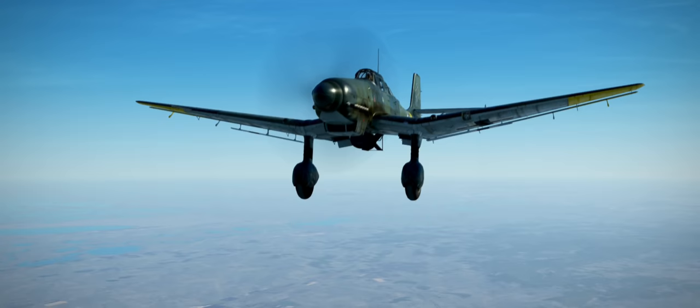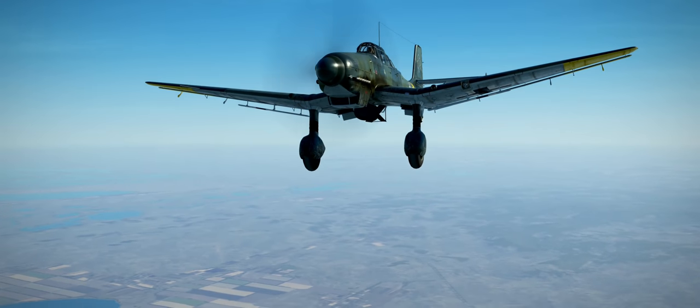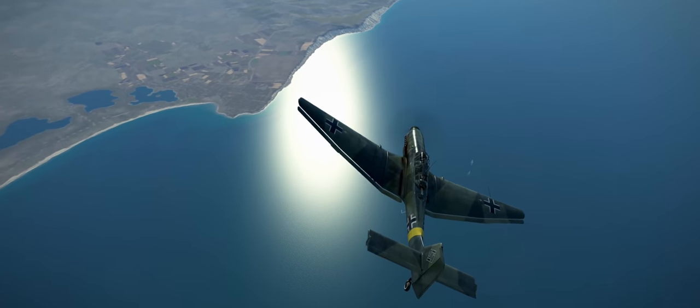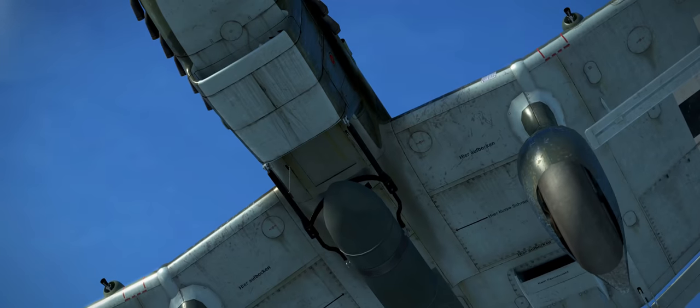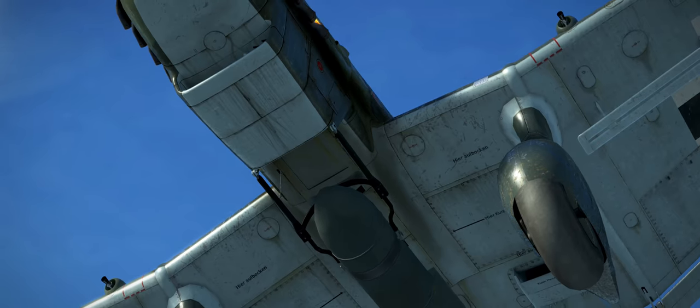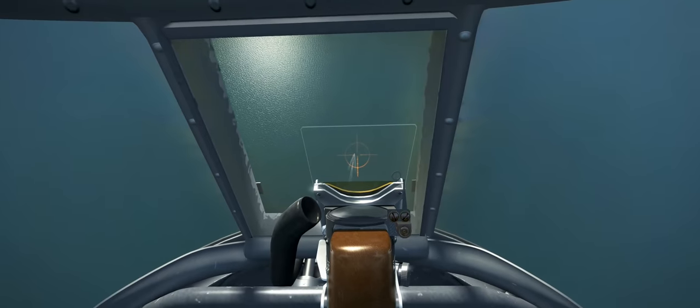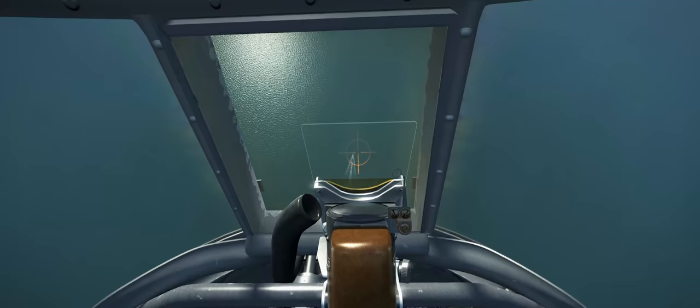For this I will use the JU-87 D-3, which is available in the IL-2 Great Battles series with the Battle of Stalingrad module. This will give us a close approximation, at least from a visual standpoint, on how to dive bomb. There are some minor differences when it comes to the dive attack compared to other models like the B-2, but nothing that concerns us now.